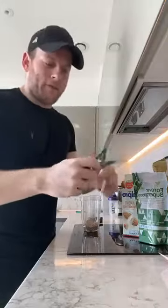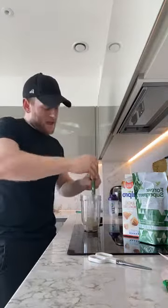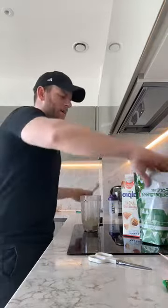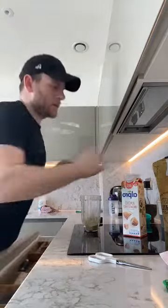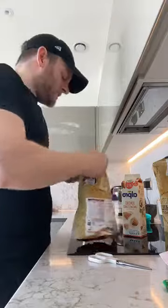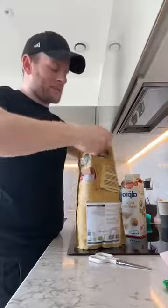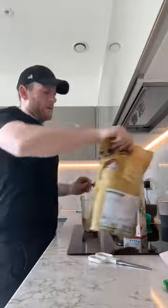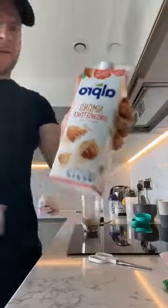Supergreens has got over 20 fruit and vegetables in it. I don't have time to eat 20 fruit and vegetables or prepare them, and I don't want to waste the money at the supermarket. I also have chia seeds — chia seeds are really good for protein. And I love cinnamon, so I have cinnamon as well. And then I use almond milk.